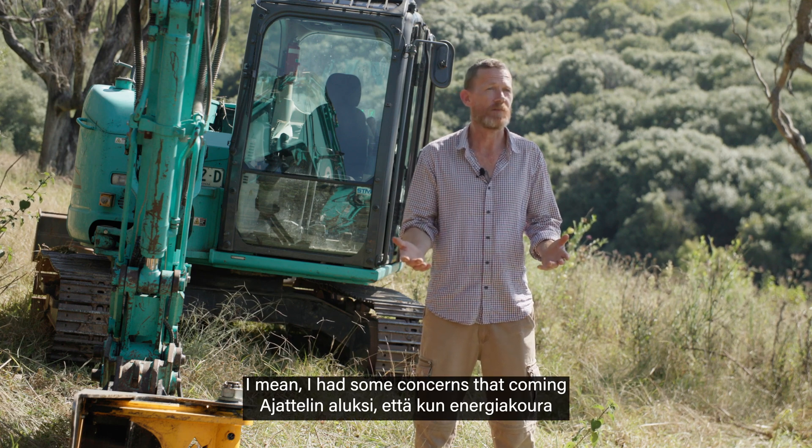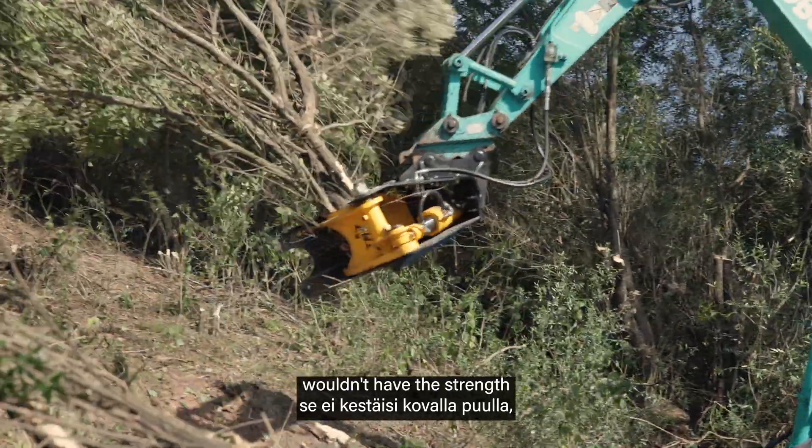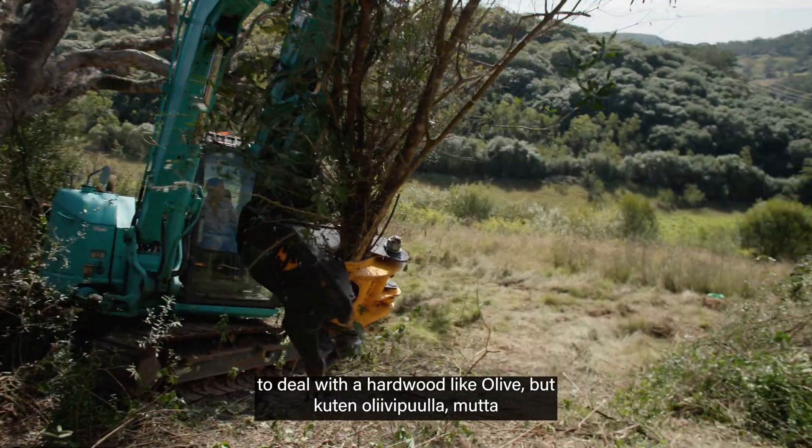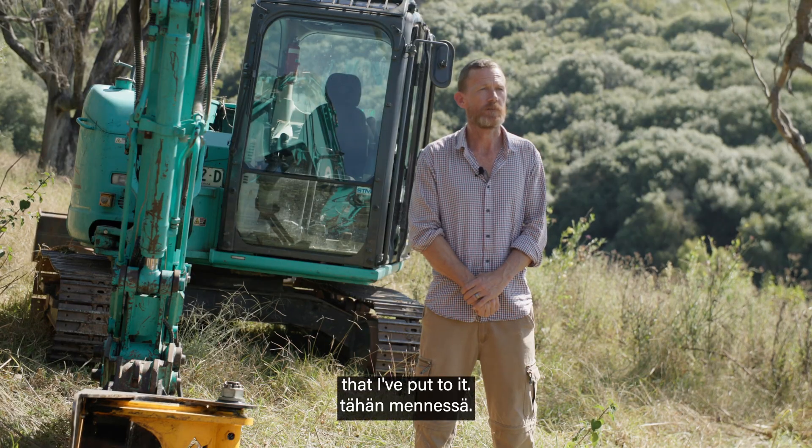I had some concerns that coming from a European country it wouldn't have the strength to deal with a hardwood like olive, but I haven't seen it have any trouble with anything that I've put to it.